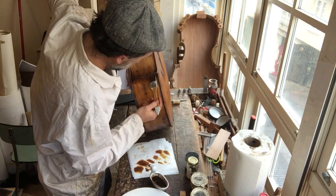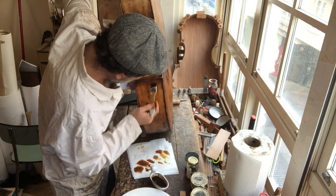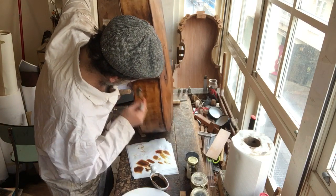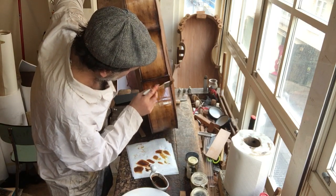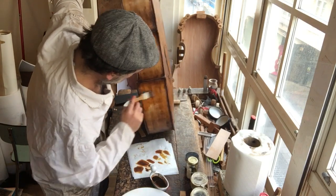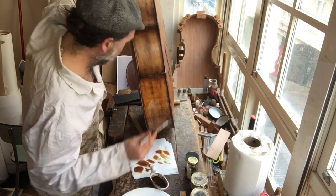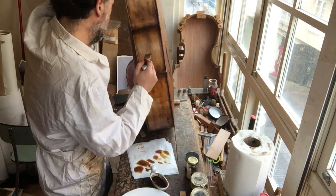With oil, you have a lot of time to spread it around — not too much time, but enough. A good thing to remember is do your edges at the end of the brush cycle. I'm leaving my bottom because I'm going to be working that.